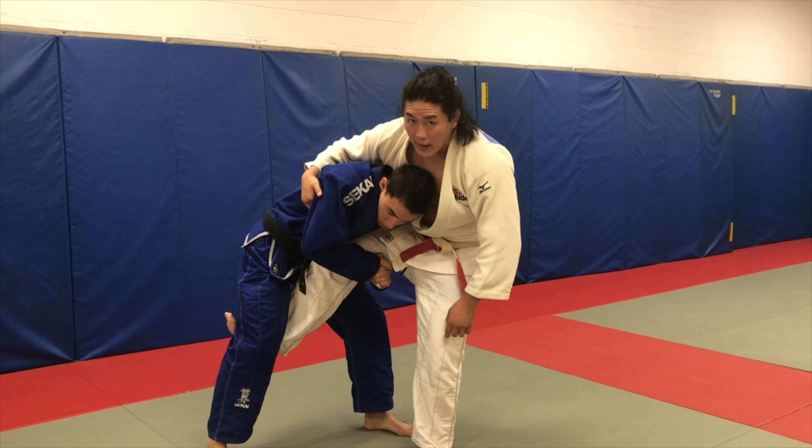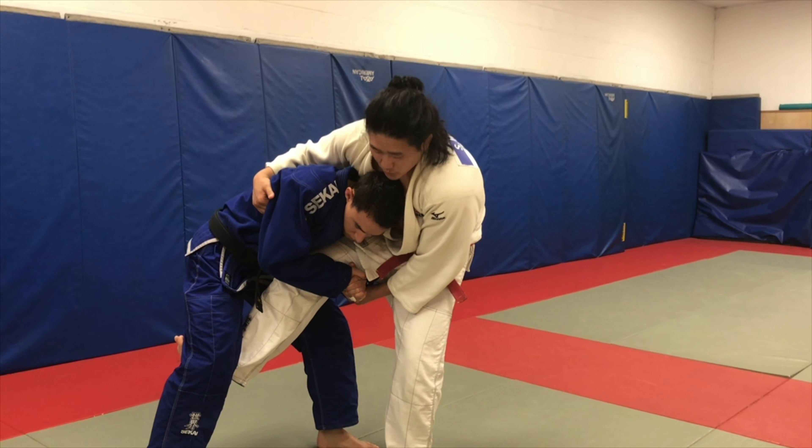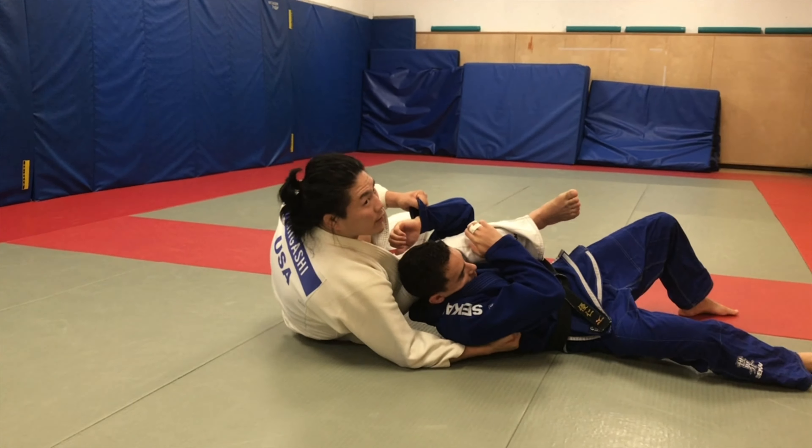What I want to do is reach over and grab the lat, and as I drop I'm going to try to catch the sleeve on this side. So he can no longer base — I'm going to sit and then take him right over.